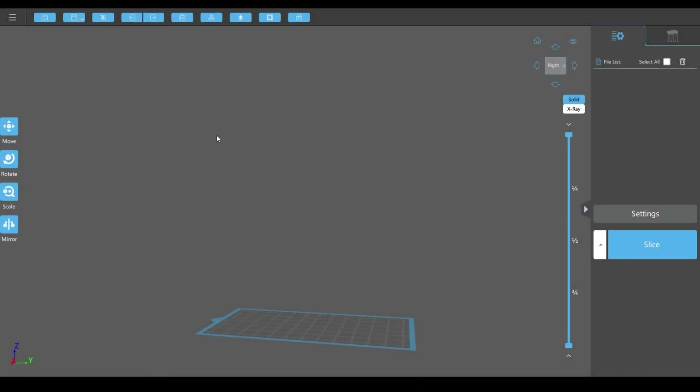Welcome back. In this lesson, we are talking about resin printers and I just got an Elegoo Mars Pro. And so for that, they give you this free software, Chitubox.